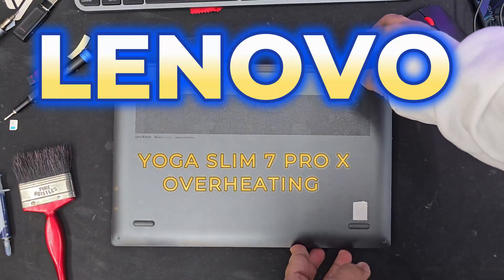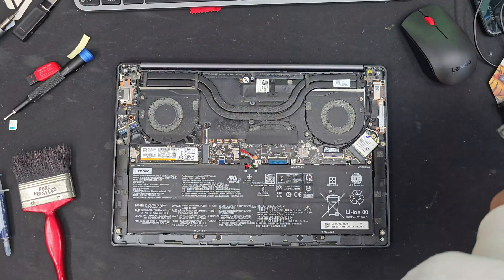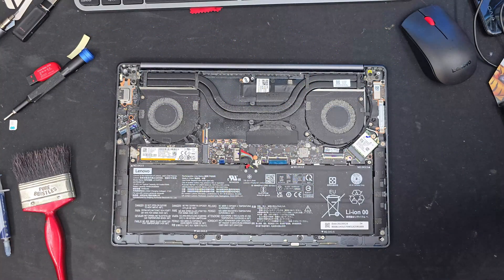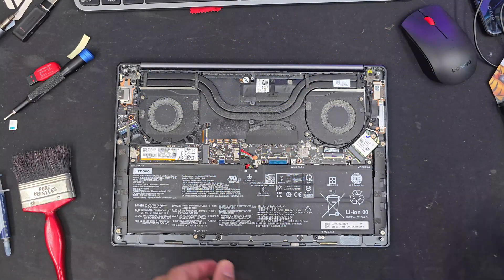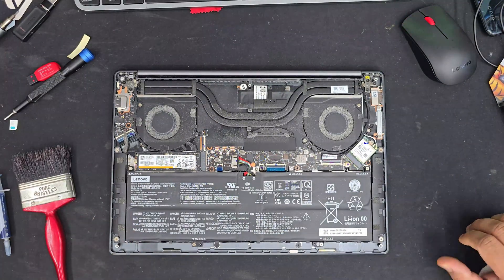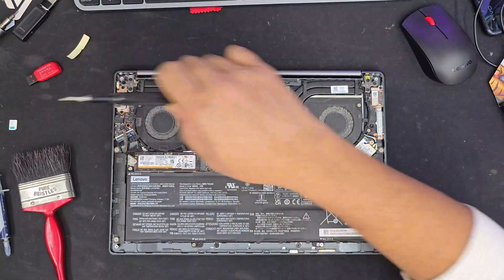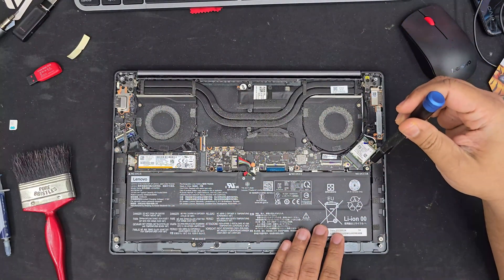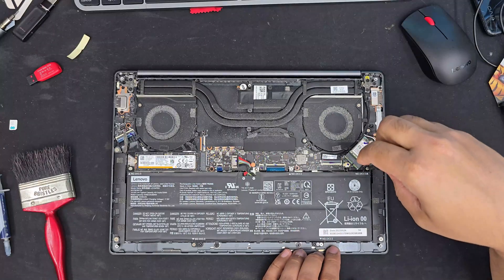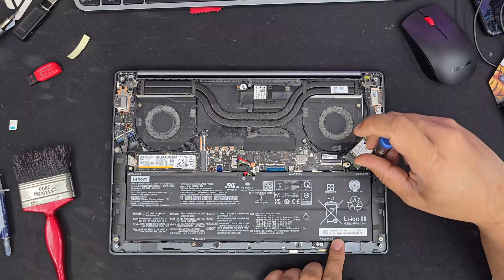This is the Lenovo Yoga Slim 7 Pro X. Recently the fan makes a lot of noise and it gets overheated, especially this sort of compact laptop with a high integrated graphics card. The compact size and poor cooling system make the laptop unstable, and this is the reason why it needs service.